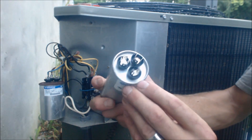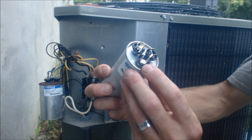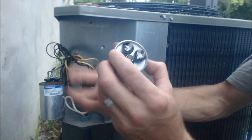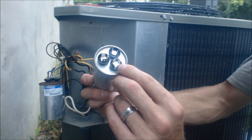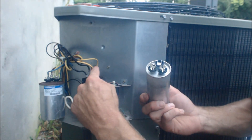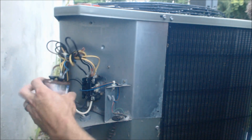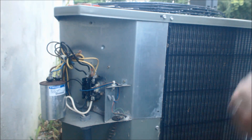On here it says Fan — that's where the brown wire is going to go. This says Herm — H-E-R-M — that means Hermetically Sealed Compressor, and that's going to be our blue wire. Here is your C, common, and that's going to be where your yellow wire goes because the yellow wire is coming off the contactor. So that blue wire is the start winding in your compressor, and that brown one is the start winding for your fan.